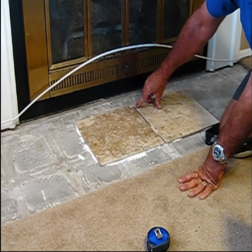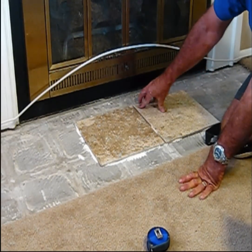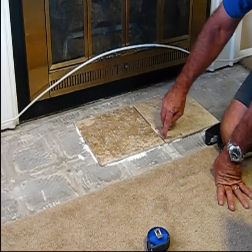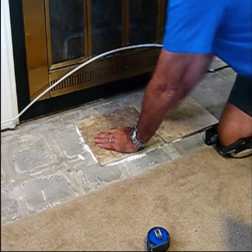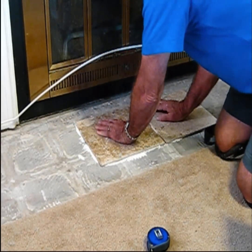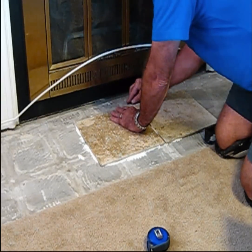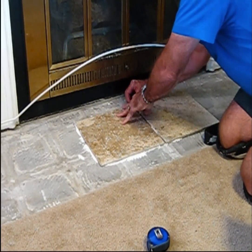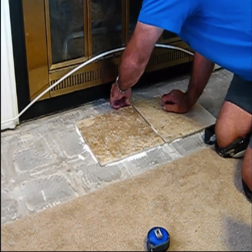If any of the mastic gets in between the tiles, don't worry about that, because after it dries you can take a screwdriver or any little tool and clean out the dried mastic from between the tiles. Once that's in real good and we're happy with it, we can move on to the next tile, making sure the spacers didn't slip out.